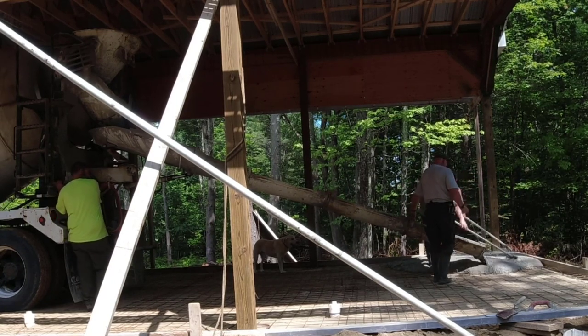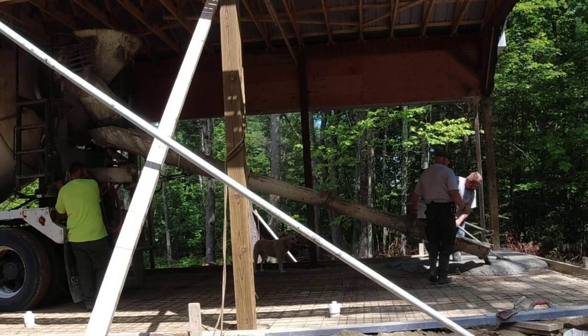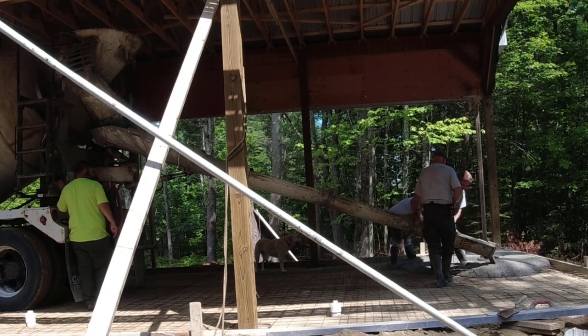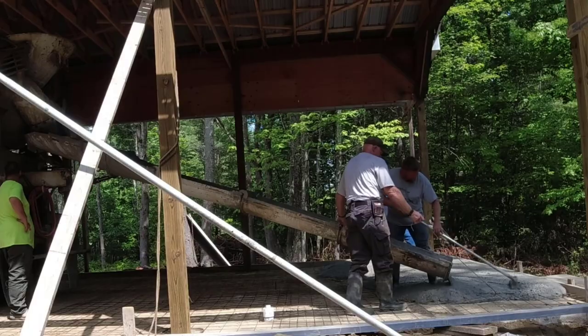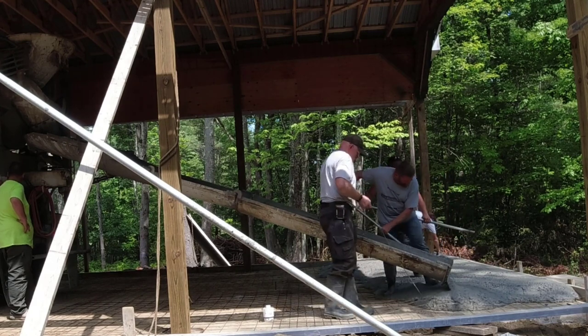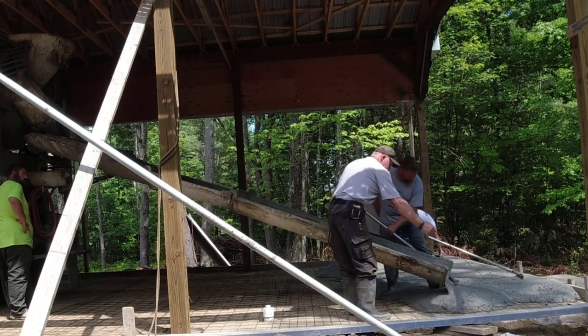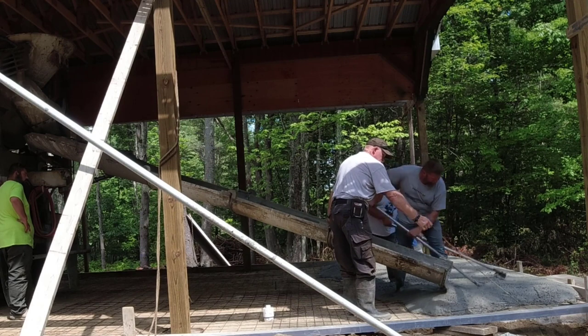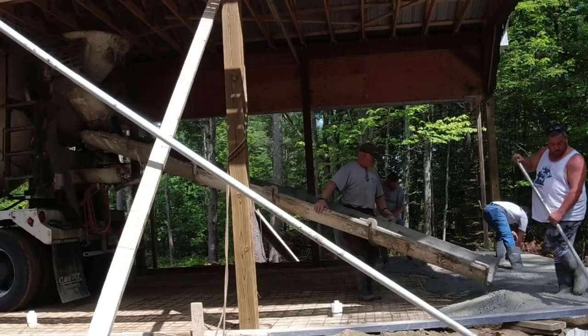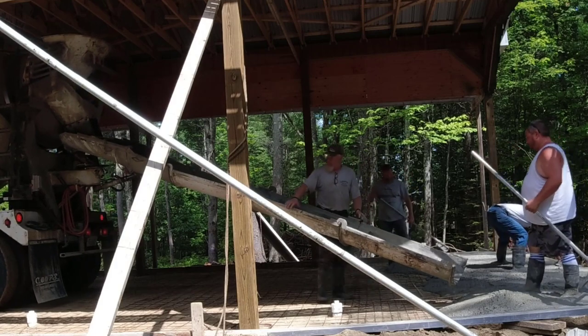It's about 50 by 22 if I remember right, so it's a pretty good size slab. It's got a lot of gravel under it and he compacted it really, really good. Sean actually is the one that set up all the forms, put in the wire, put the rebar around those 6x6 posts. And we're just coming in here to pour it and smooth it out for him.